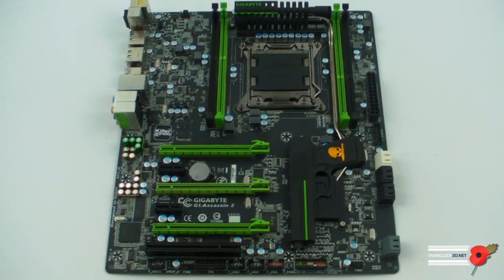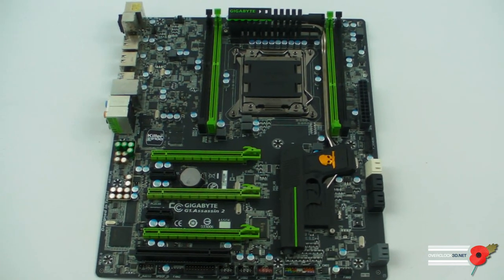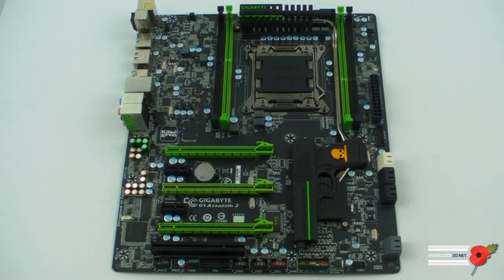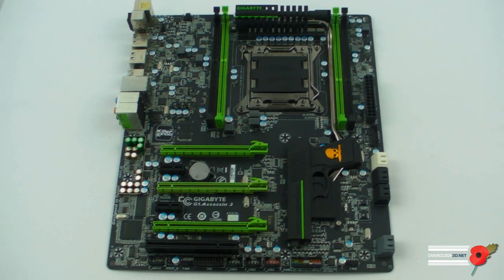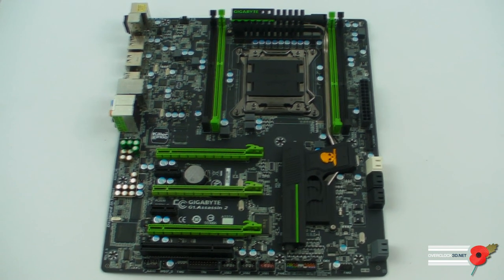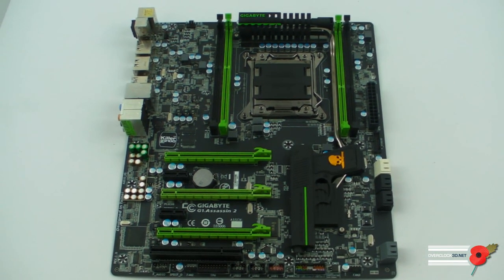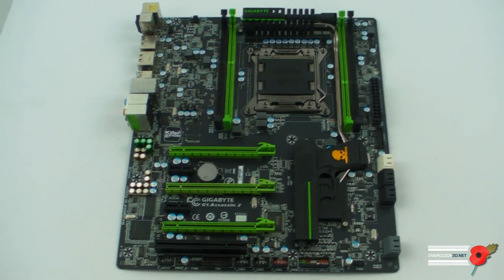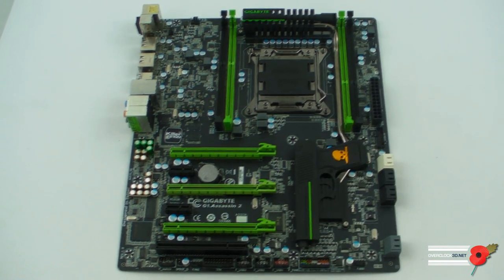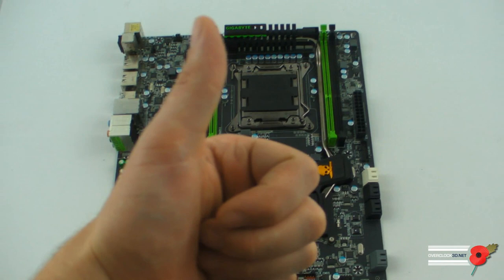That's our first look at the Gigabyte G1 Assassin 2. Don't forget to subscribe and comment, favourite it if you like the video, and please check my other videos on the channel — there are lots more on there. But for now, this is Tiny Tom Logan. Out.